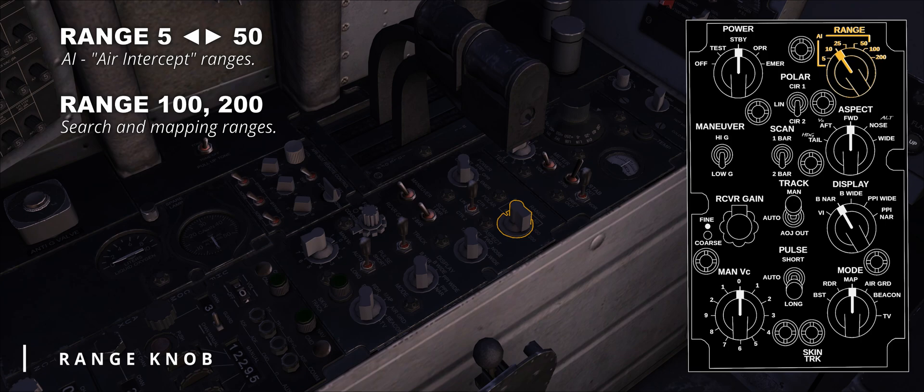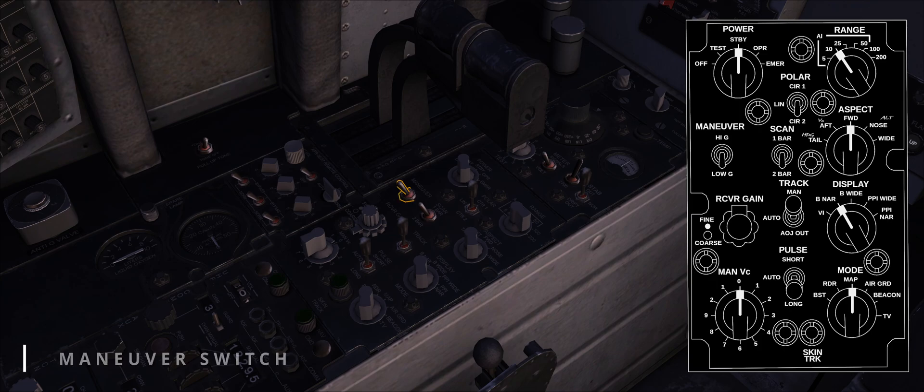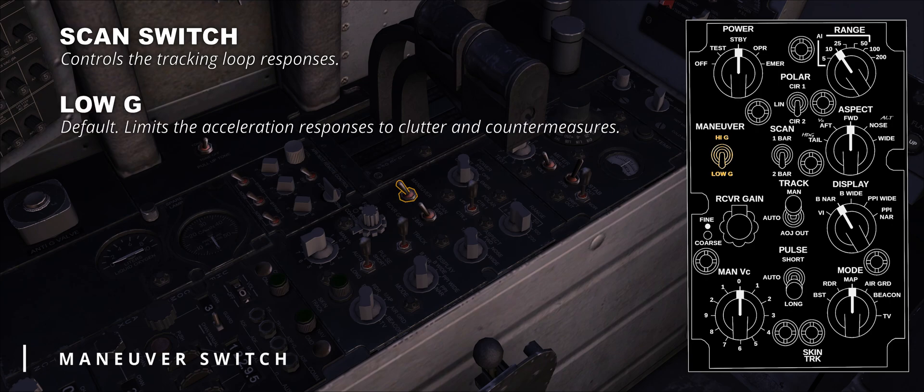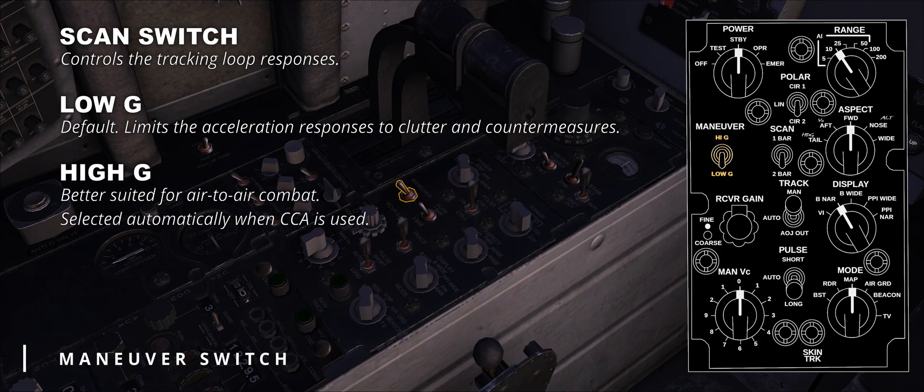In DSCG Phantoms, the range is also displayed on the scope. The maneuver switch is a two-position control used to control the tracking loop responses. The low G option limits the acceleration responses to clutter and countermeasures, whereas high G is better suited for air-to-air combat. Note that when CAA is used, high G is selected automatically.